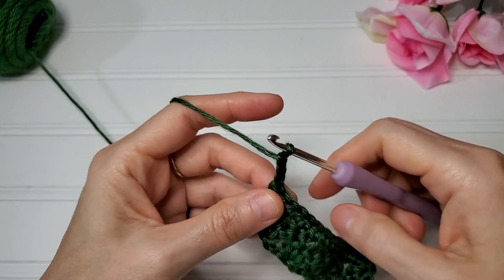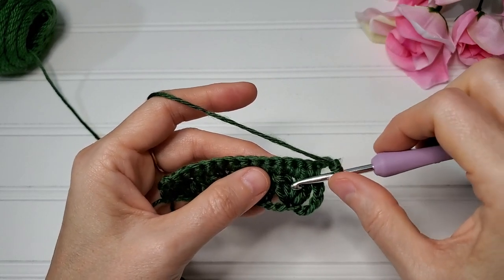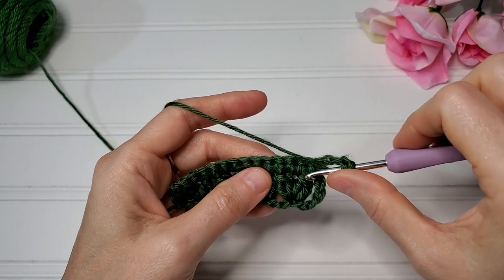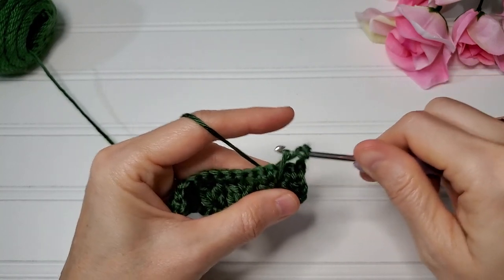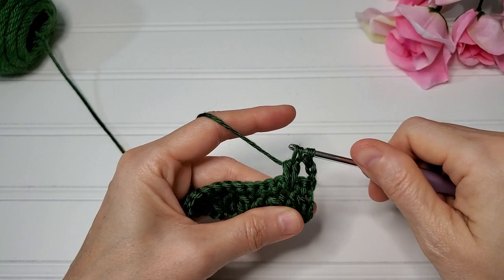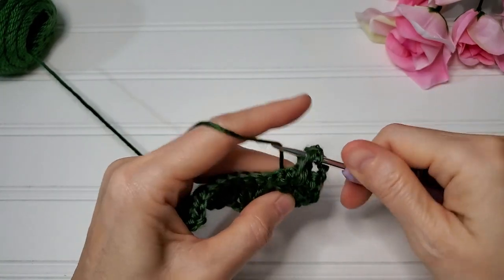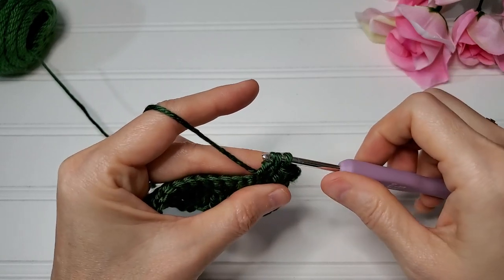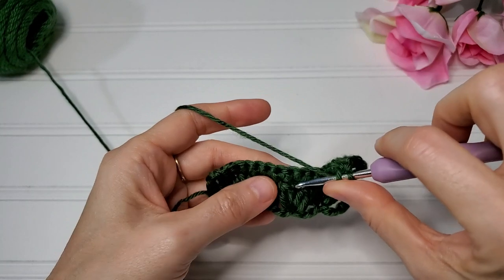For row three, chain three, turn your work. Now we're going to be working not into this row but into the chain one space from row one — two rows below. So we're going to work our double crochet two together, chain one, double crochet two together in this chain one space. Insert your hook into the chain one space, pull your loops up nice and tall, and then work your double crochet two together, chain one — do that again in this chain one space, nice and tall.